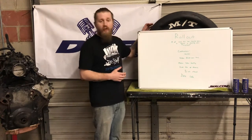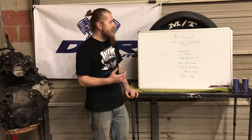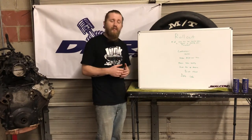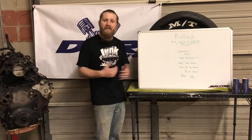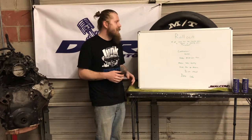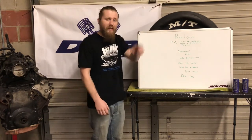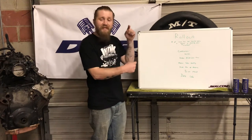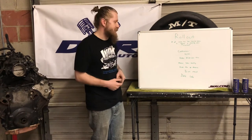To start, we'll begin with a definition. Rollout is the number of inches the tire must travel before it returns to its original starting point — essentially the circumference, depending on if you're familiar with that terminology. It's measuring the distance all the way around the tire: how many inches the tire travels to get back to the point where it started.